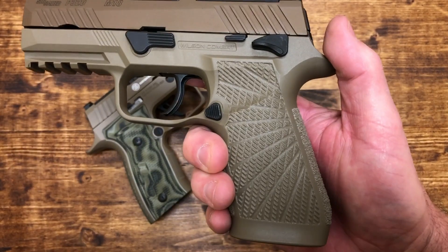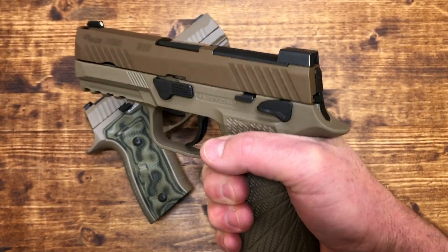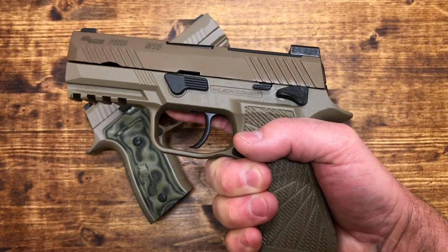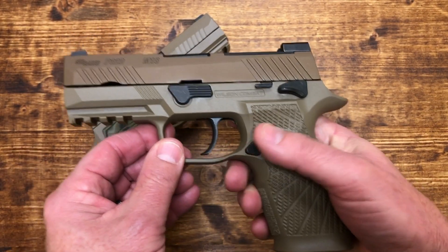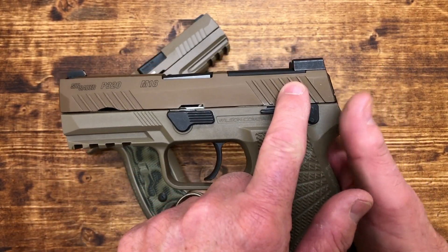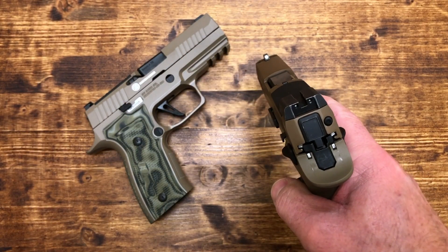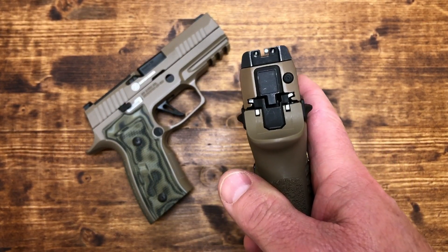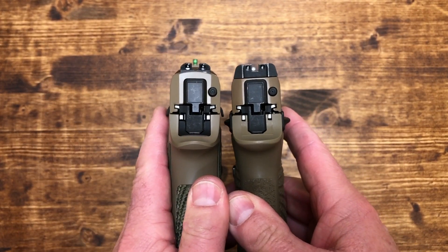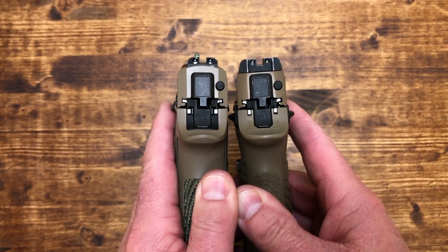The M18 has the Wilson Combat grip module, and I love the way it feels in the hand — it is a fantastic grip module. It does have a safety, which I'm not crazy about, but it is what it is. You have a polymer lower, a stainless steel top, and night sights — not the X-Ray sights, but night sights. Here's a comparison of the sight picture between the M18 on your right and the AXG Scorpion on your left.